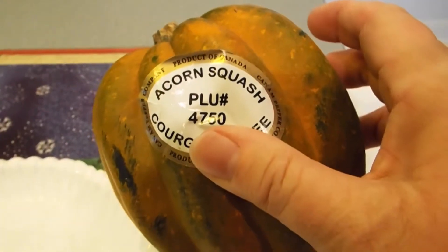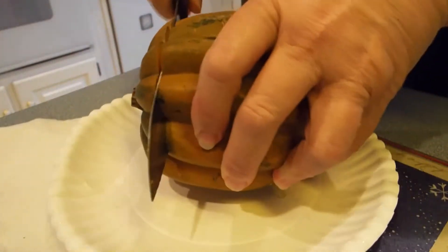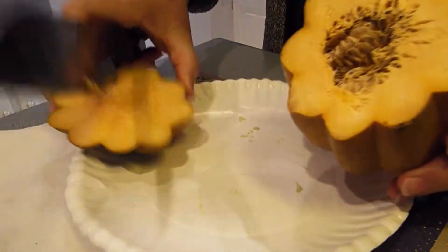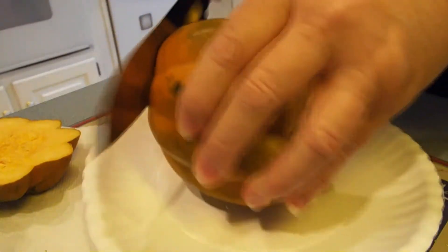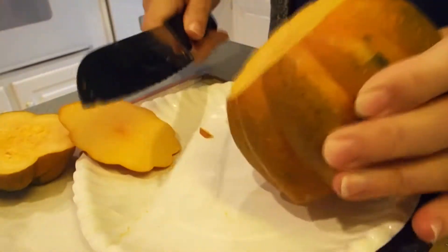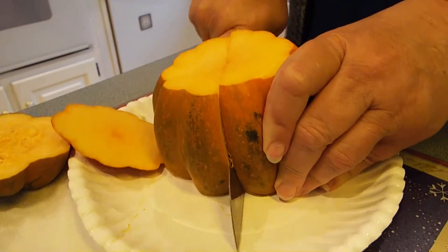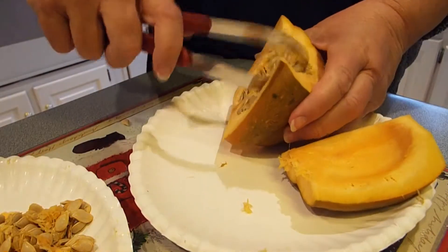I guess I'm doing the easy things first because now I'm going to add the acorn squash. And if you've never worked with an acorn squash before, the waxy flesh of this squash is quite intimidating.